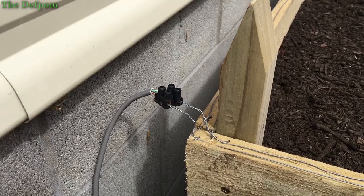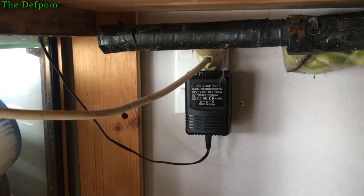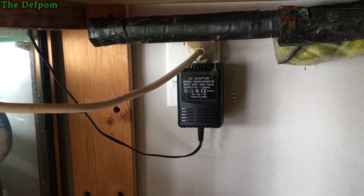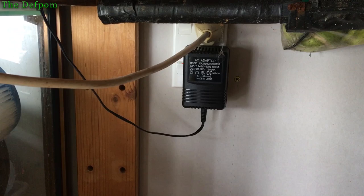I may put something over it to weatherproof it. Anything I put over there I have to make sure the snail can still contact across it. So that just runs around to the power pack - that's what's running it. A little plug pack, 12 volt, 500 milliamp. So that's what's doing the job, just nice and easy.